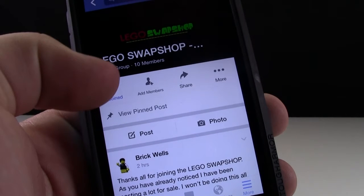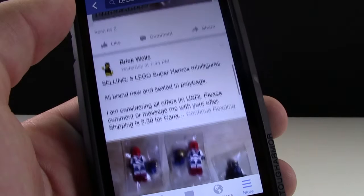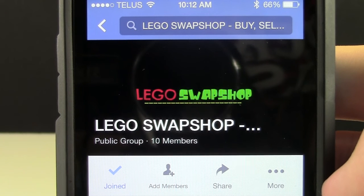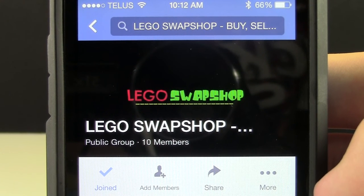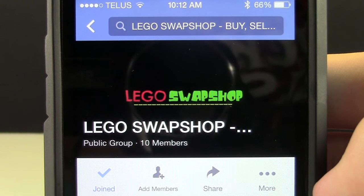The Lego Swap Shop is a group here on Facebook that allows you to buy and sell Lego. It's a public group, meaning anybody can join. I created the Swap Shop to allow people to be able to buy and sell Lego without having a store or anything. The idea came to me after I tried to sell some Lego on my local community Swap Shop group, but I just couldn't get anybody interested. So I came up with the Lego Swap Shop.